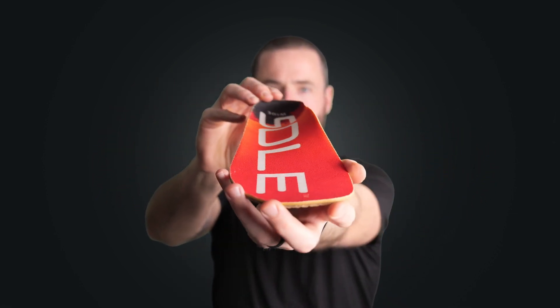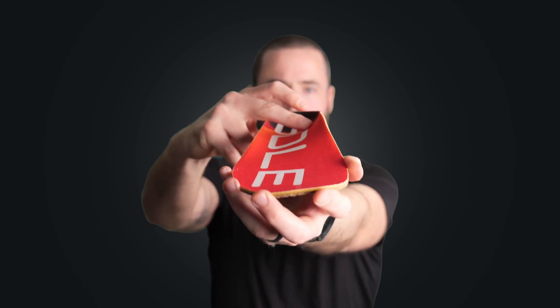Our wide footbeds feature arch support that's clinically proven to reduce strain in your feet by an average of 34%. This makes these footbeds excellent for anyone who suffers from plantar fasciitis, but also just generally for reducing fatigue and preventing injury in your feet.